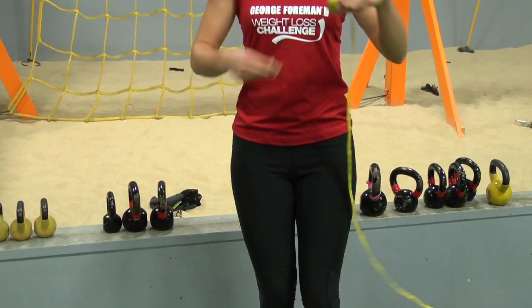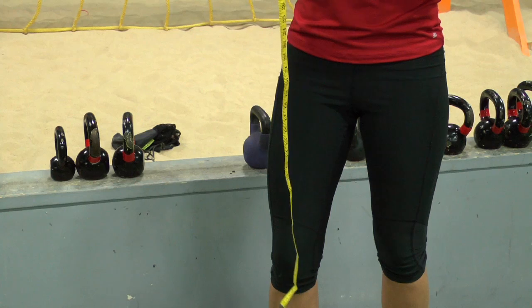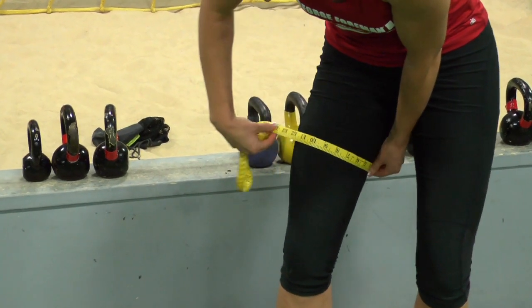For your lower body, you'll be taking a measurement of your upper leg using the same technique we did with the arm — measuring from the base of your knee up to the fullest part and then around.